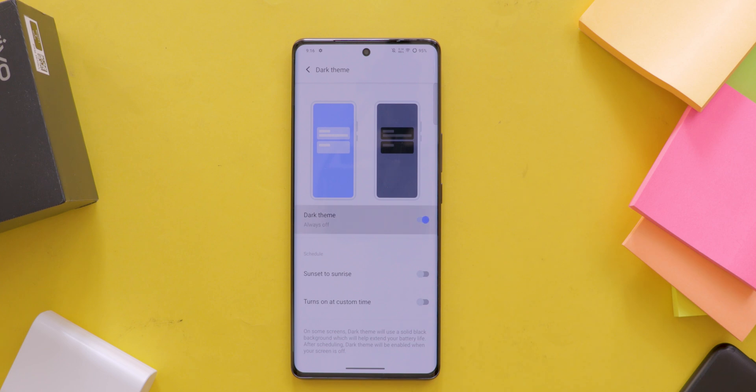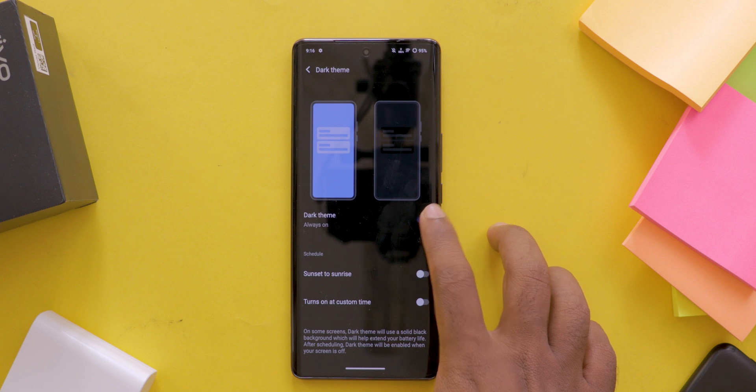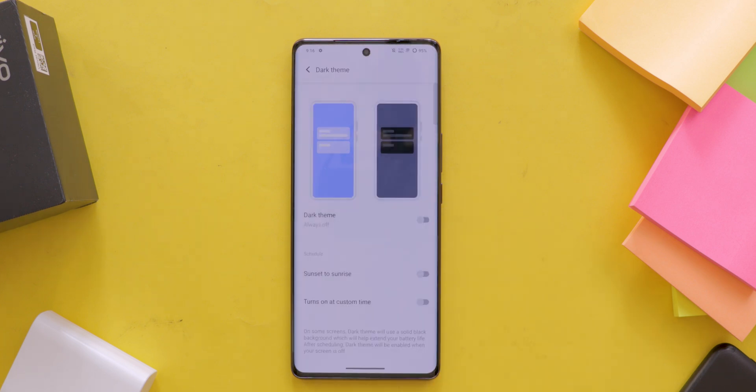Now simply enable dark mode. You can also choose to schedule it automatically or set custom timings. And that's how you activate dark mode on your Vivo mobile.